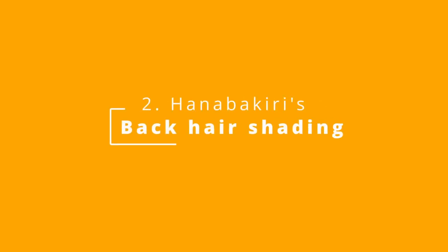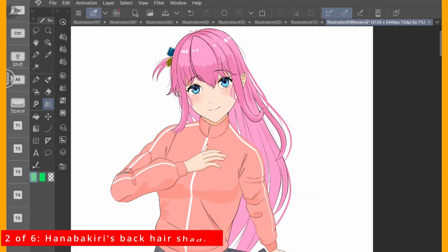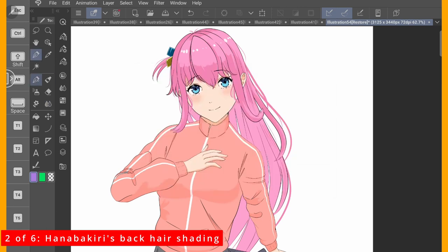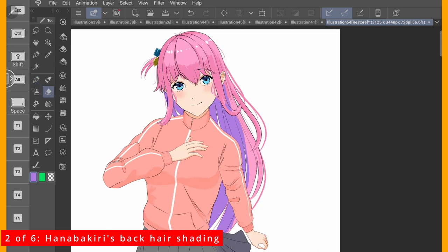Next is Hanabakiri's Back Hair Shadow. Hanabakiri paints the backside of the hair with faded colors. This technique adds more color and depth to the hair. And because I chose a faded purple, it doesn't interfere with the base color of the hair.